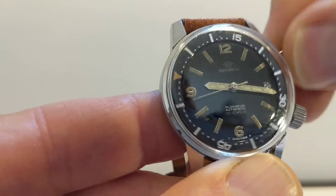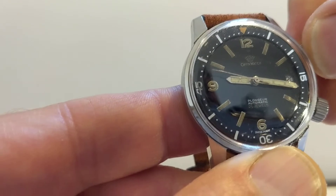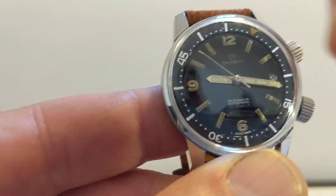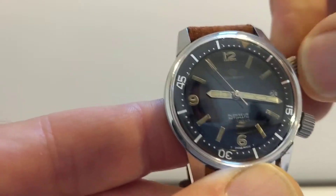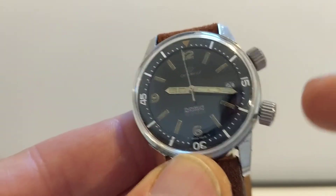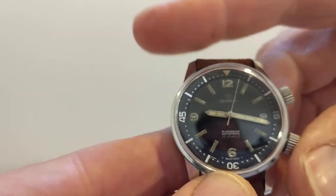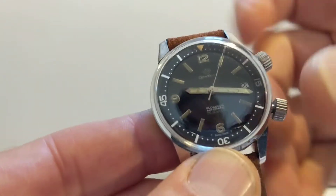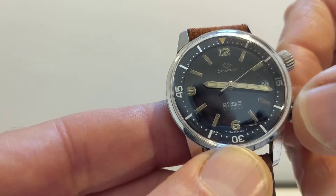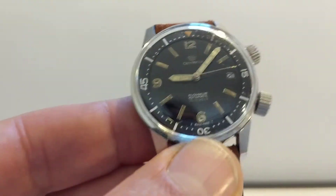Really nice. It works like any other dive bezel — I've never dived, but it's really nice and smooth. The crown at four is a traditional crown — pull it out and change the time. It hasn't got a quick-set date, so you'd need to spin it round to get to the proper date. It's automatic.